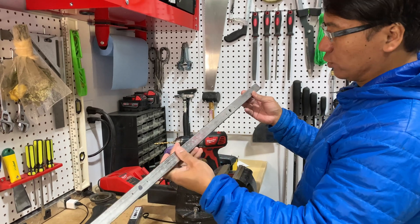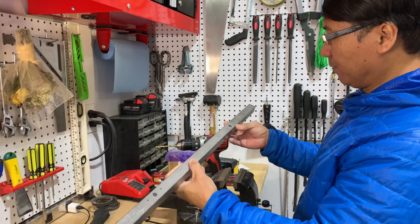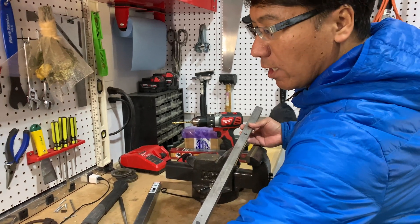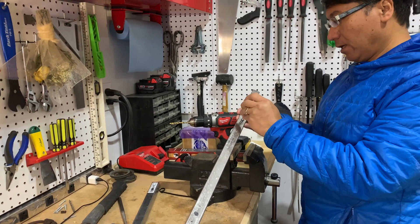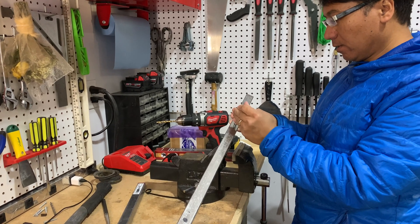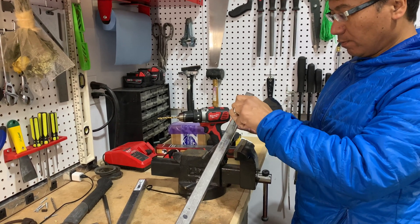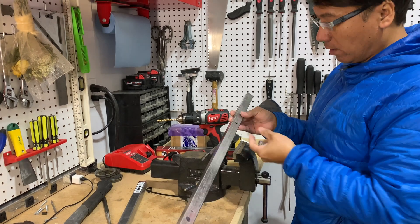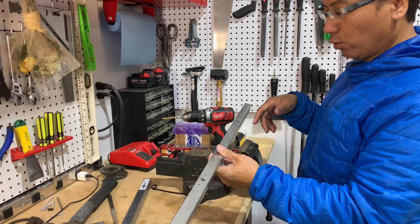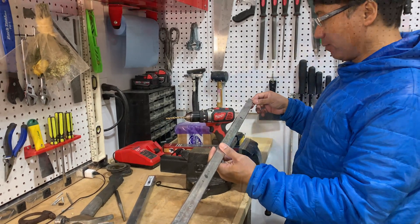We got our first hole drilled here, going into the joist. I made it slightly tighter to get a good grub hold in the process. We'll continue on and drill the rest of the holes and go from there.